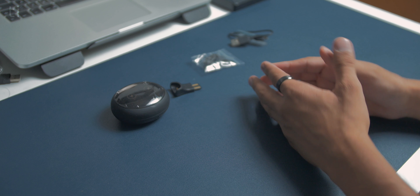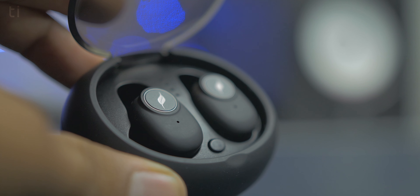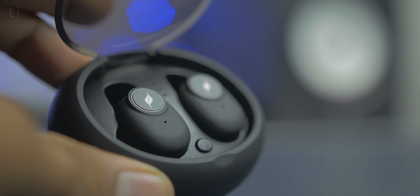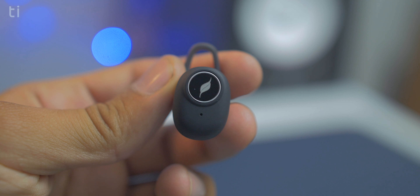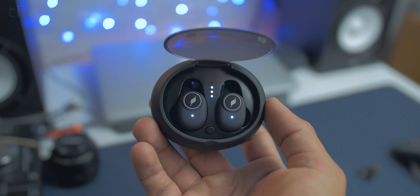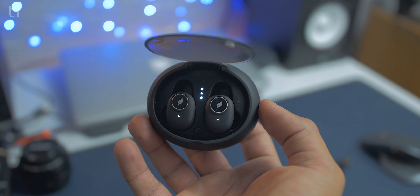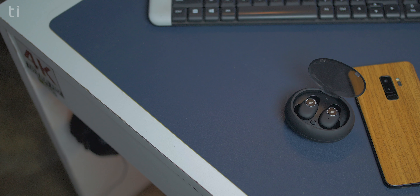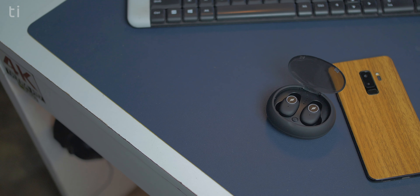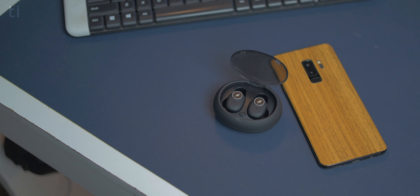That was the unboxing. Now let's move to the review, starting with the design. As truly wireless earphones they come in this little rechargeable case, and inside we have these two unique-looking earbuds. There's a little button to start charging the earbuds and you can also see the battery level of the case. After taking out the earbuds you can connect them like any other Bluetooth device. Leaf also provides a multi-function button on each earbud to control media playback, answer calls, and use personal assistants.